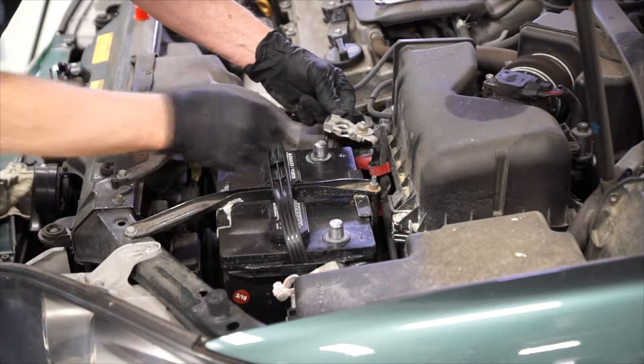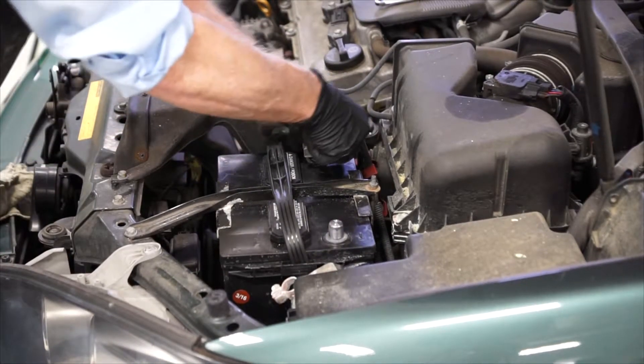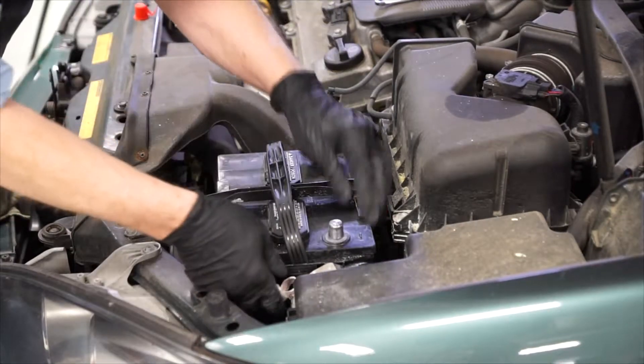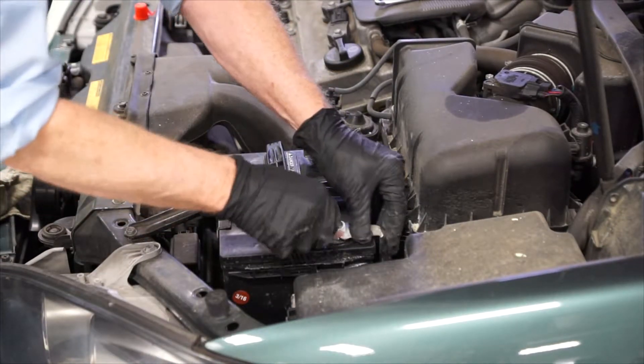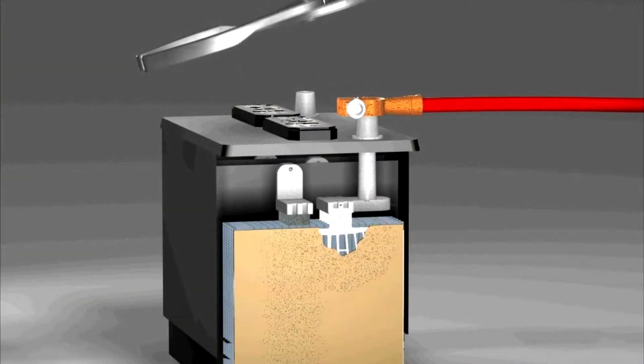Now we can install the battery cables onto the battery terminals, starting with the positive terminal and then the negative battery terminal. But don't pound the terminals on, because this may cause internal battery damage.